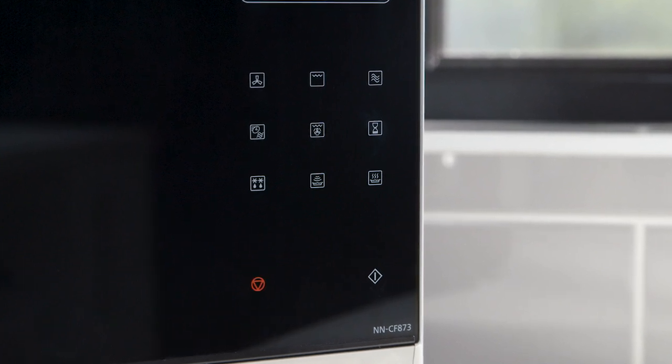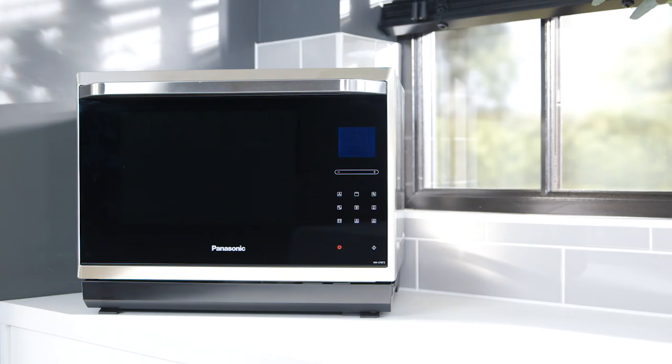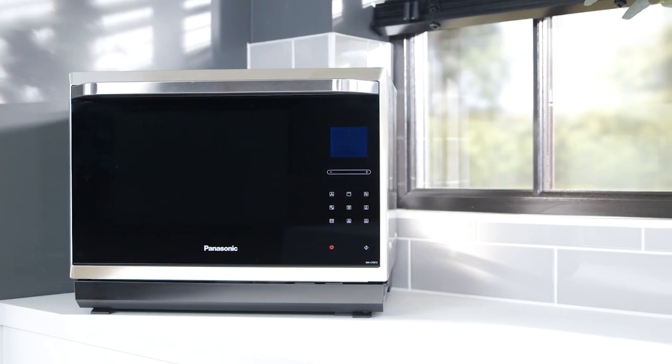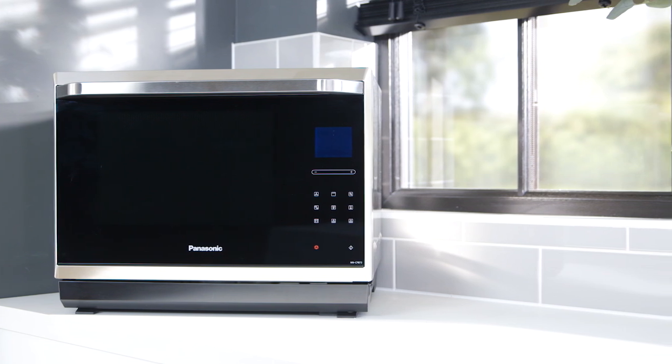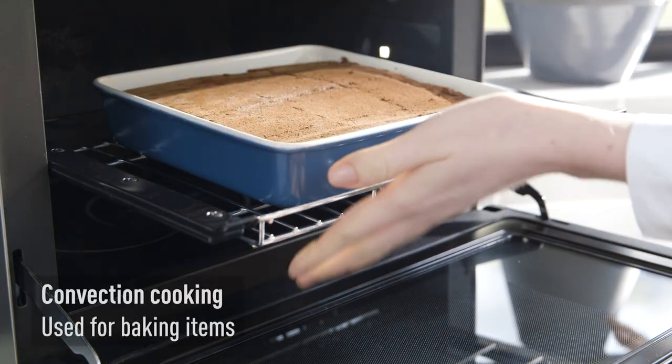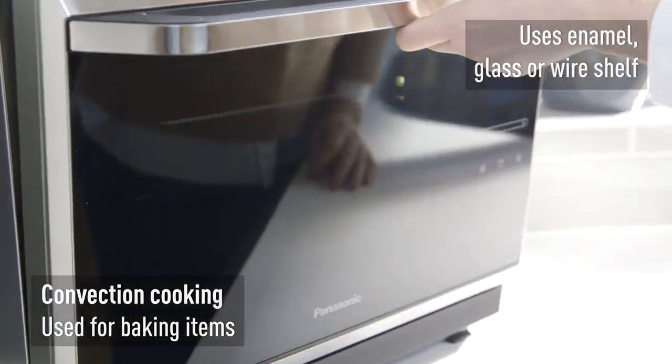Combination microwave ovens have different cooking functions. One function may be better suited than another, depending on the foods you're cooking. A true understanding of the methods will allow you to get perfect results every time. You can use the base of the oven when cooking in convection, or place food on the enamel, glass, or wire shelves.